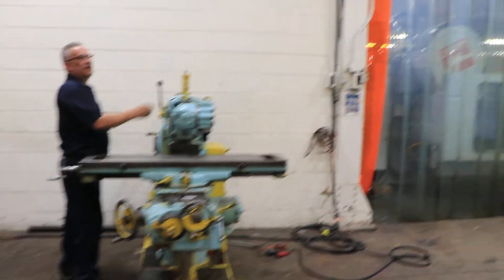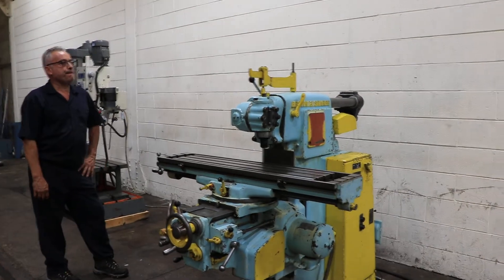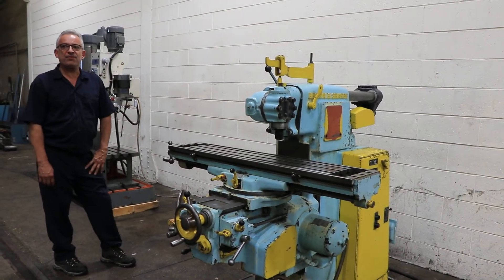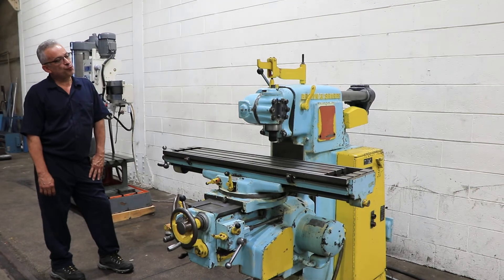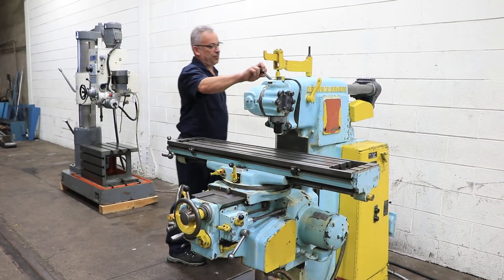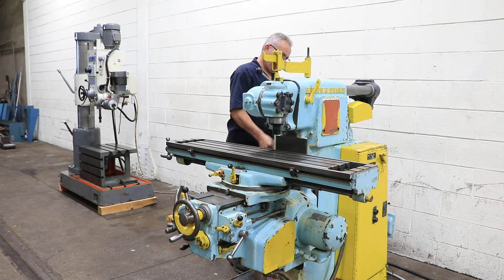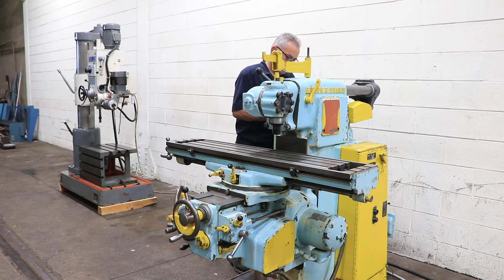Right now we have it at 40 RPM. We have the vertical universal attachment on it and you can see it's turning at 40 RPM. It's a 40 taper spindle in both the vertical head and in the horizontal spindle. The machine also has a universal table that will swivel in both directions 45 degrees.